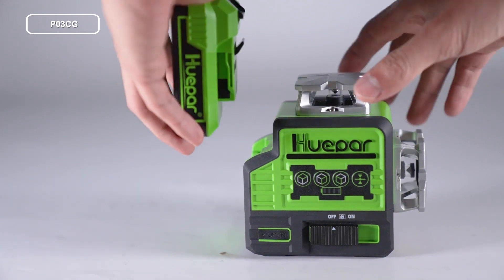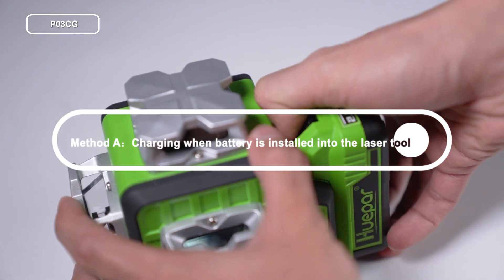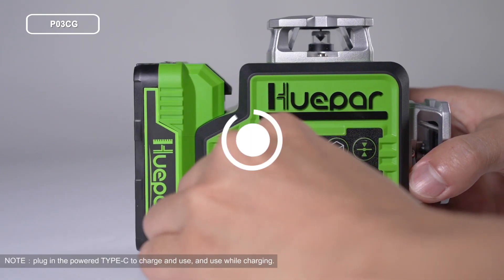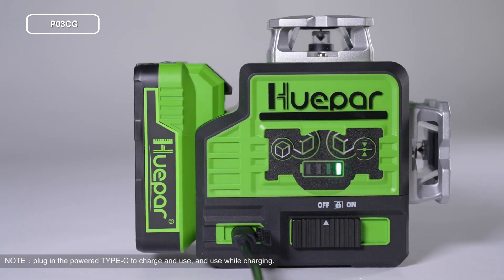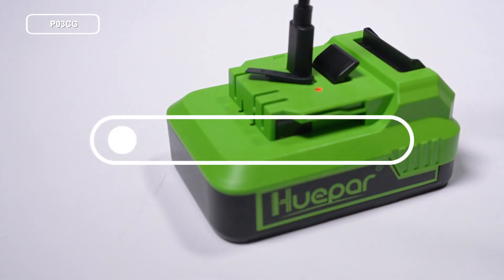There are two ways to charge. Method A — charging when the battery is installed in the laser tool: connect the Type-C charging port on the laser level to the power supply. The power indicator will blink indicating that the battery is being charged. When charging is completed, all four panels of the power indicator are on.